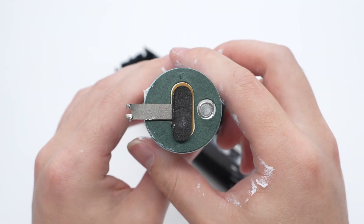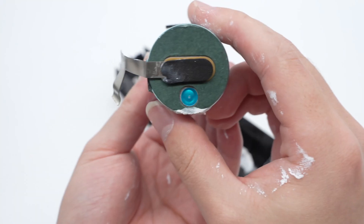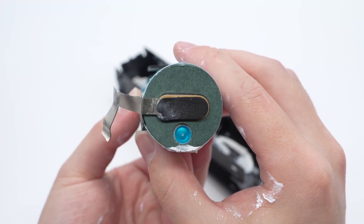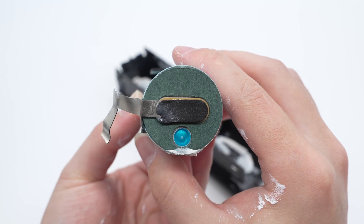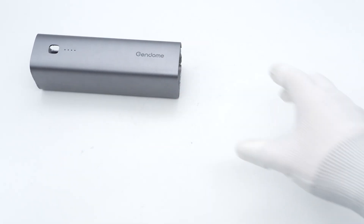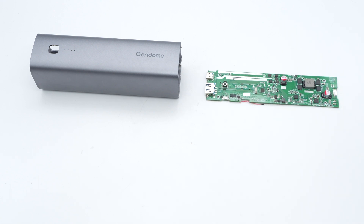The positive and negative terminals of the battery are connected with nickel sheets. The blue plastic film pasted on the explosion-proof valve indicates the negative terminal. The length of the battery is about 140 mm and the diameter is about 33 mm, making it a 33-140 battery. The battery type is LFP and the rated voltage is 3.2 volts. Those are all the components of the Gendome 15,000 mAh 20-watt power bank.